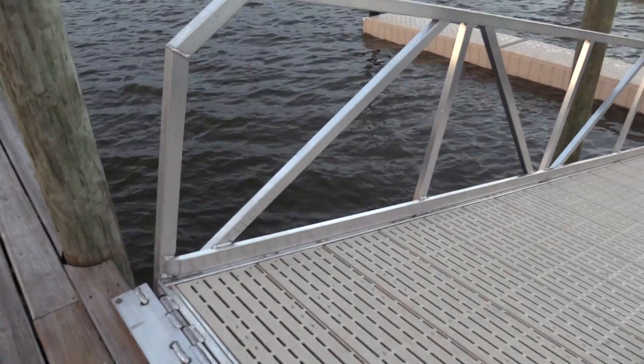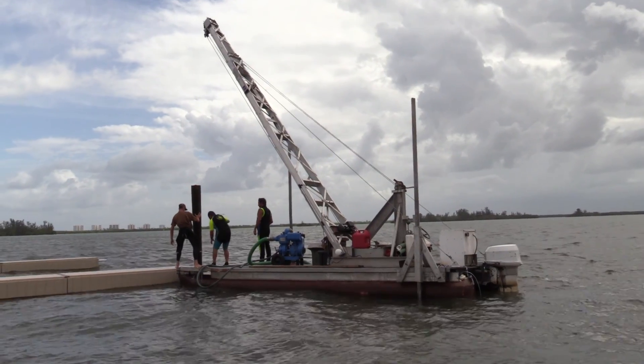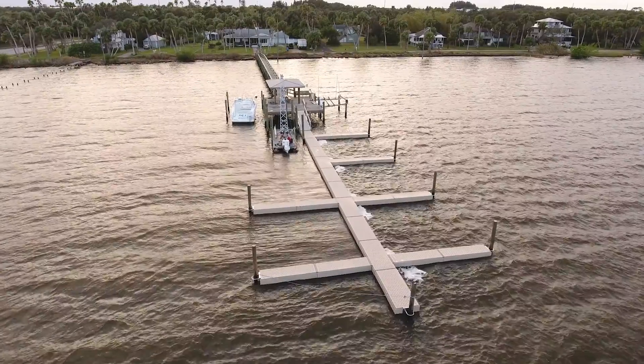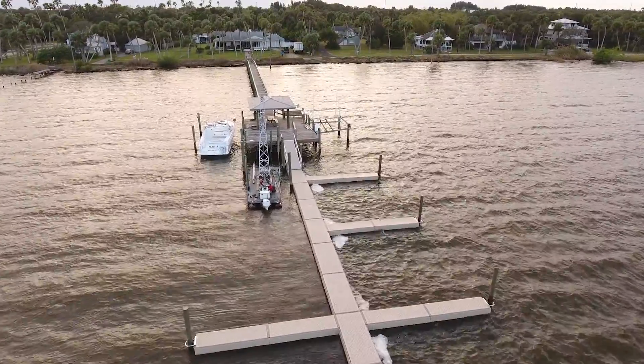It was pretty impressive to see a group of individuals just get together and start banging it out. Once we started getting floats connected together, it just went from there. The system itself was the easiest part. The only thing we had to contend with was picking days when the water was a bit more rough than we probably should have to set the pilings, but that's South Florida weather — that's just what we deal with. Once the ball got rolling, the easiest part was putting everything together.